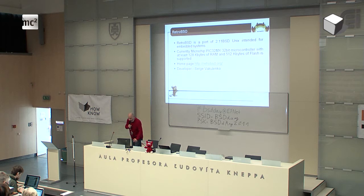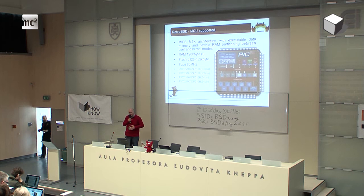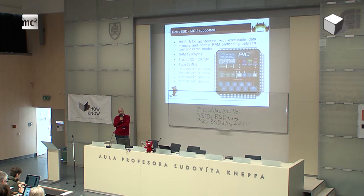This system is extremely minimalistic. The PIC32 is a standard chip today — it's a MIPS architecture, not ARM, but MIPS. It allows user and kernel mode, but it doesn't have any MMU unit, so it's basically static RAM. What is important is that you can run your code from RAM — this is possible with this series of Microchip chips and also with ARMs. This architecture is a little bit faster than ARM, but that's another discussion.